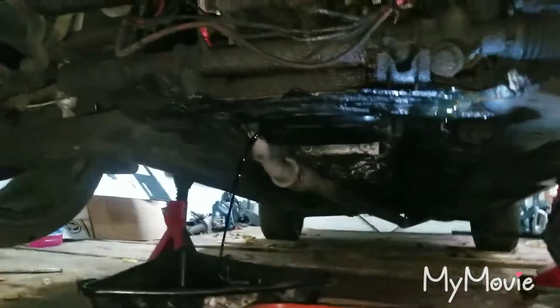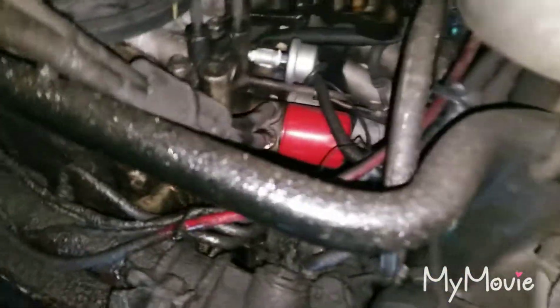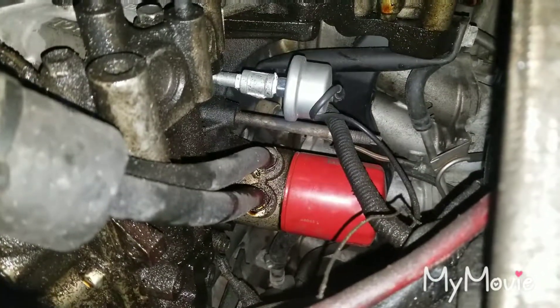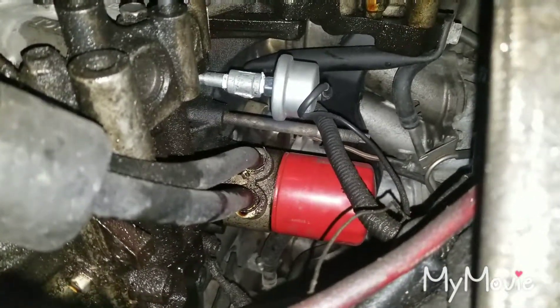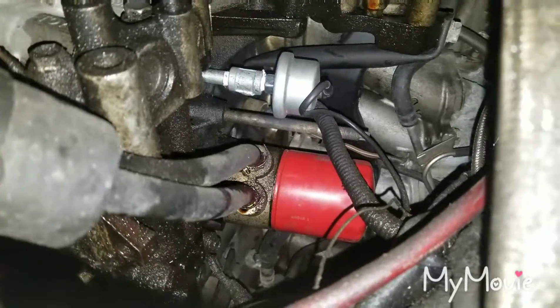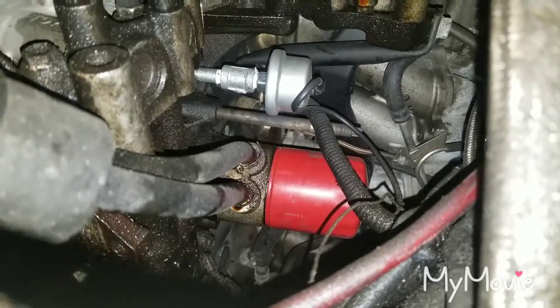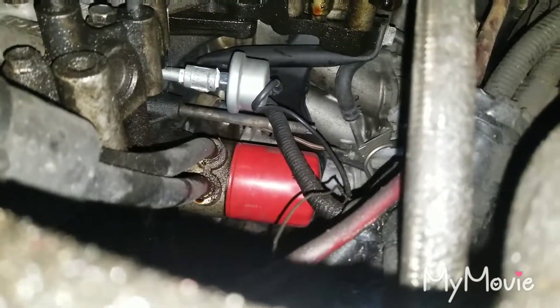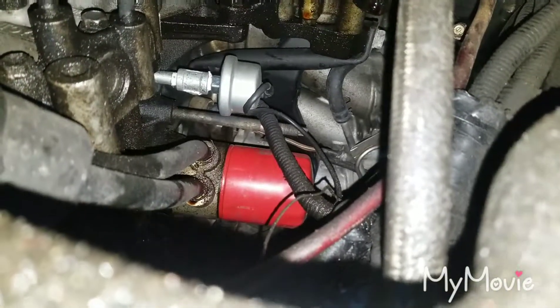On my 2JZ swap, the oil filter had a factory oil cooler and was mounted further back. What I did was I got a Dorman thermostat adapter plate and moved the oil filter closer to the front so it's easier to change.